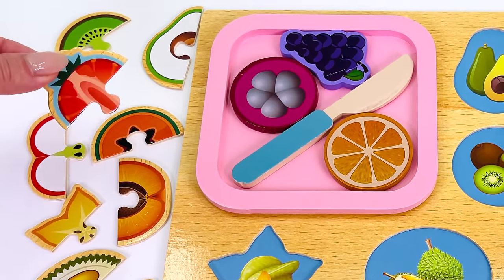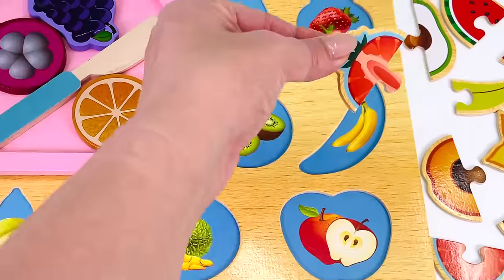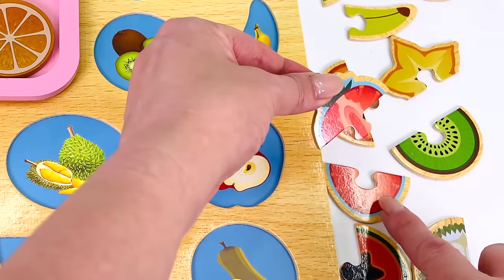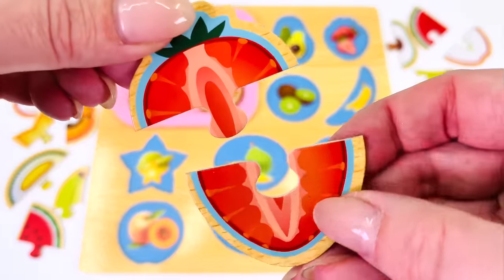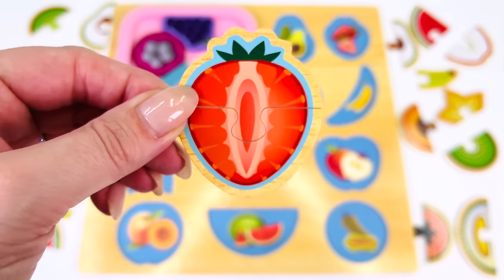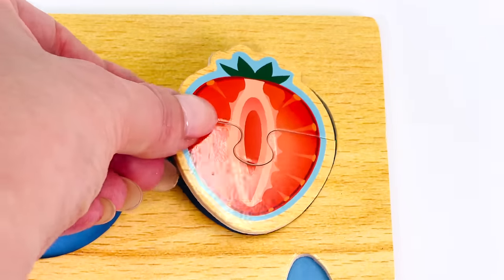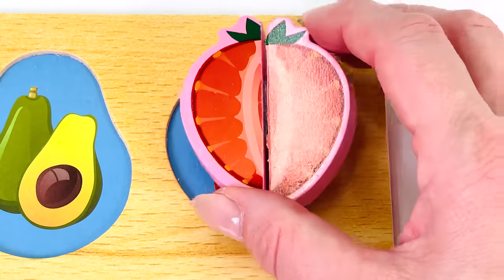Here's our first piece. Where's the second piece? How about down here on the right. Let's see if it fits. It does. Strawberry. Let's put it back into the puzzle. It belongs right here. Oh wow, we have our strawberry.